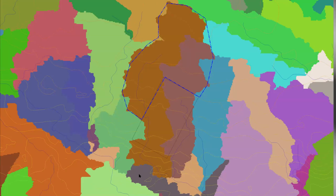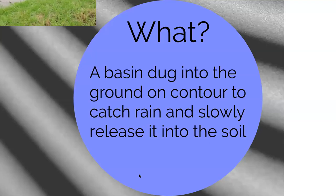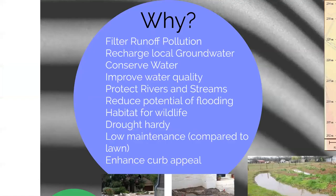When we're assessing where we can put these rain-catching structures, we look at this information. What a rain garden is, in simple terms, is a basin dug into the ground to catch the water and slowly release it. We want to slowly release it because that allows us to filter off runoff pollution. The pollution stays in that basin and doesn't continue to the river. It lets the land soak up water so that it's more drought hardy, and it's lower maintenance compared to a lawn.